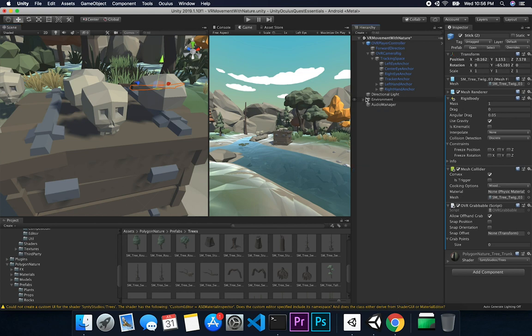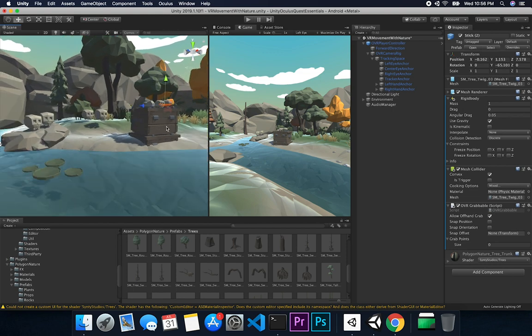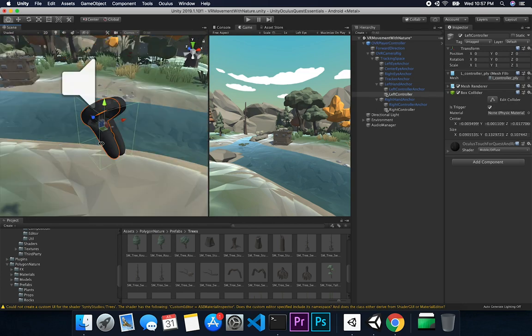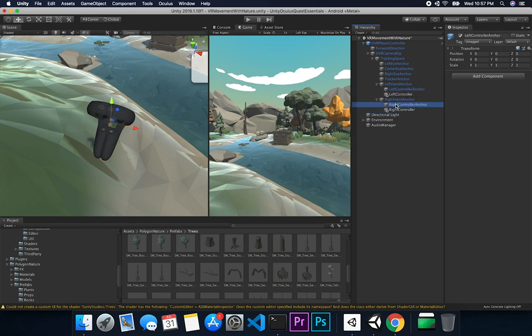If you haven't watched my previous video, make sure you watch it because I walk you through how to add an OVR player controller, which is what I used to walk around this area. With that in mind, if you have the OVR player controller set up from that video, the next piece I want to show you in this video is how you can actually add an Oculus Quest controller. If you double-click on the left hand anchor and the right hand anchor, I have a left controller and a right controller assigned.